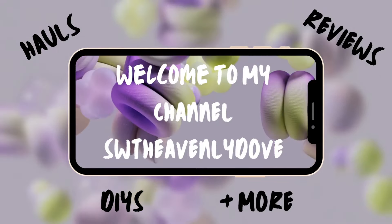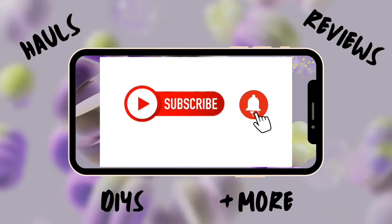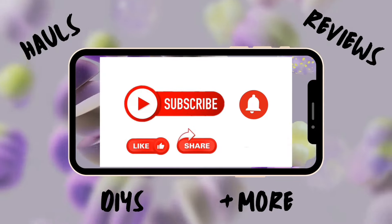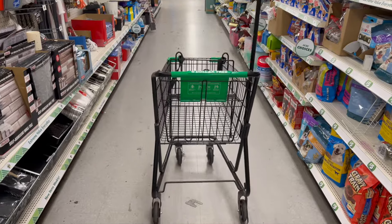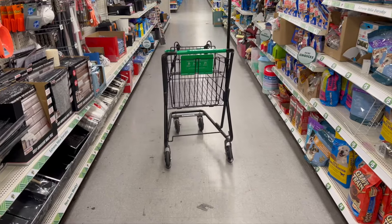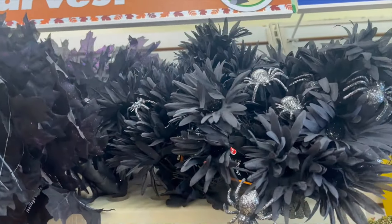Hello and welcome, new and old subscribers. If you are a visitor, subscribe now. Let's get this Dollar Tree haul started — we roll into Dollar Tree and then of course at some point we have to roll out. Let's begin.